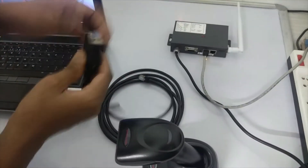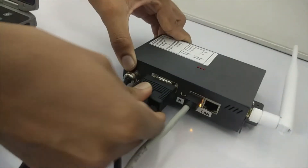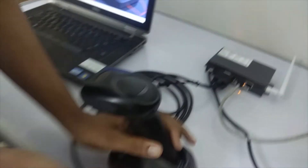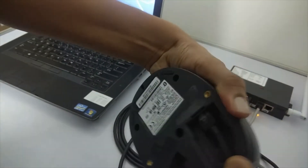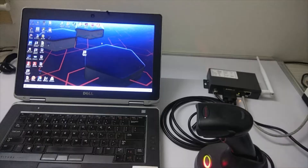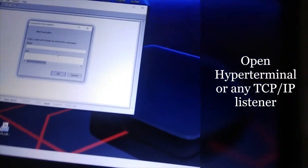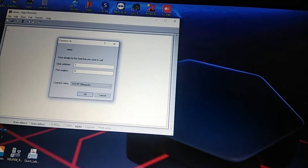Connect the barcode scanner with the connector, connect your RS232 cable and the jack with the cradle, then open the IP Tender and enter the IP address which we configured for the serial-to-ethernet converter.